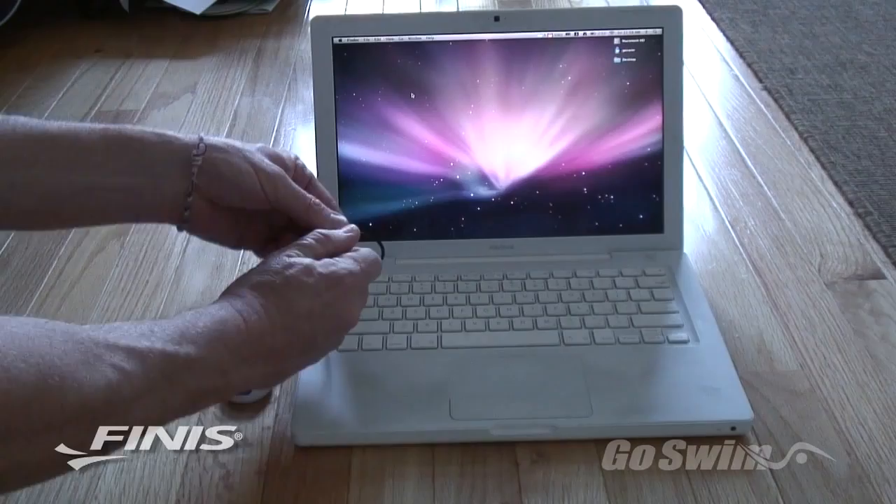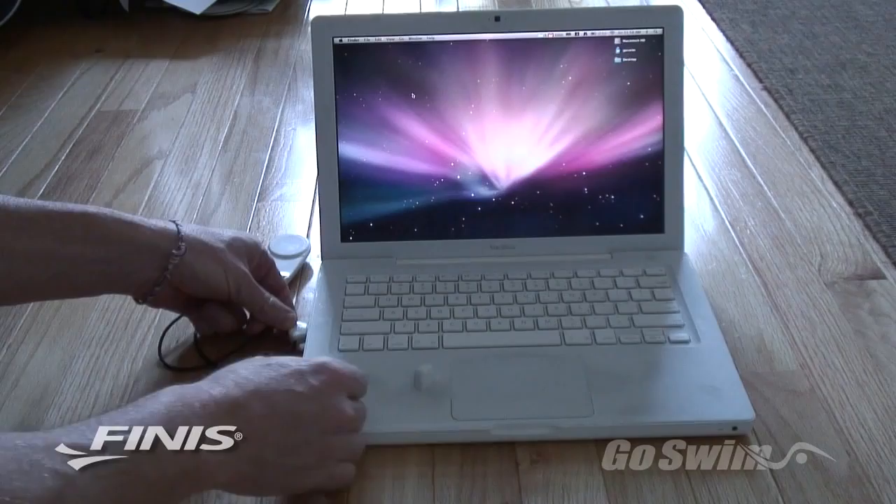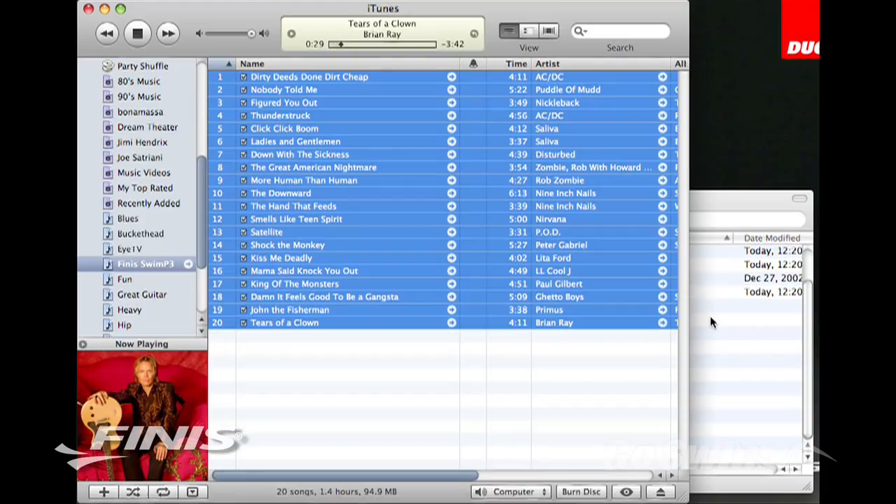Loading music to your Swim P3 is incredibly easy. Simply connect the player to a USB port on your computer, either PC or Mac, and drag up to 60 of your favorite MP3 songs onto the drive. After the songs are transferred to the player, disconnect it, secure the USB cover, and head to the pool.